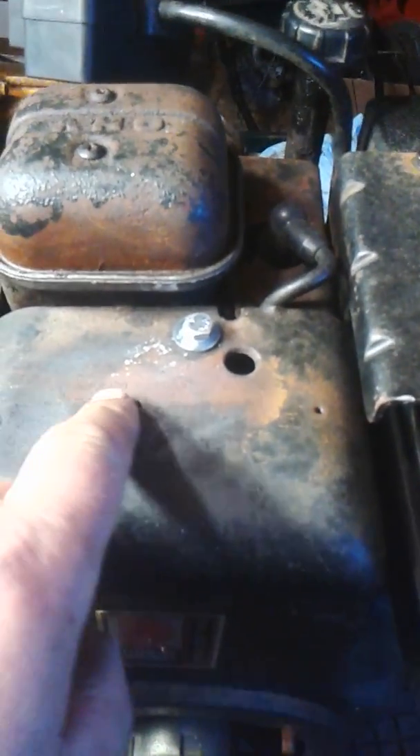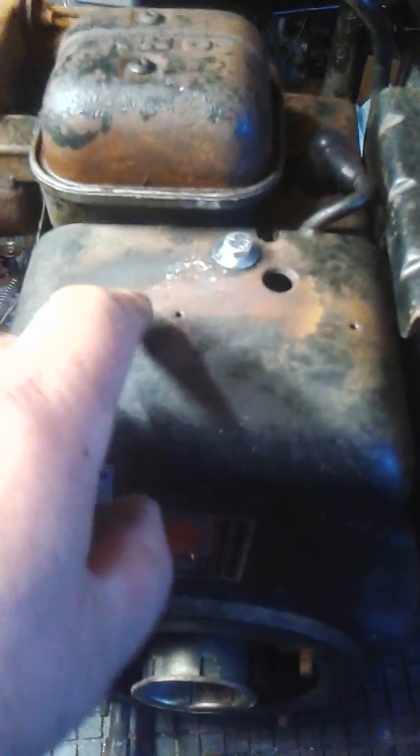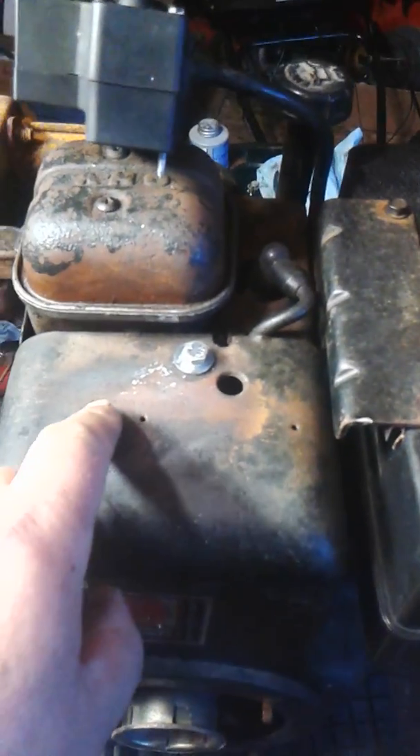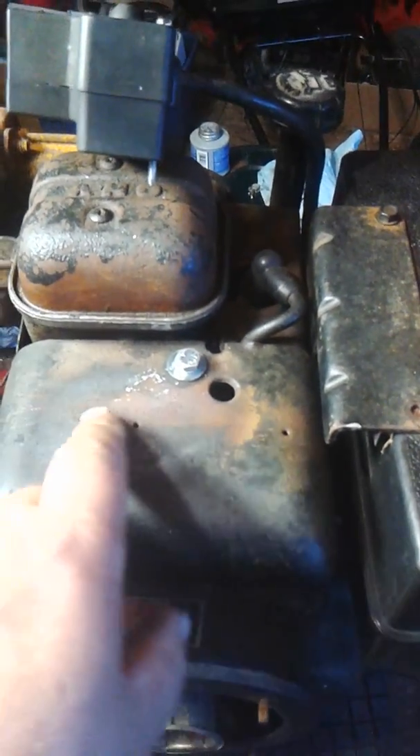The number on a Tecumseh engine is stamped across here — stamped into the metal. If it's rusted, you can sand it a little bit to see the number. It might be under your starter button, but on all these old Tecumsehs, the number is there.